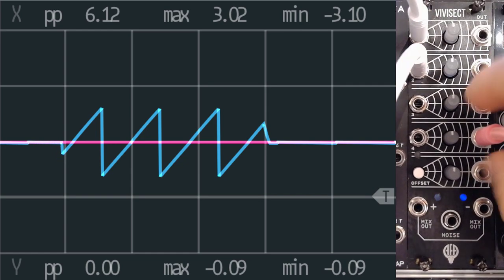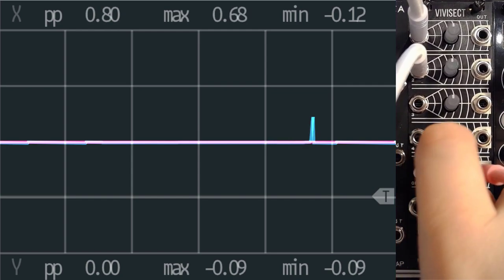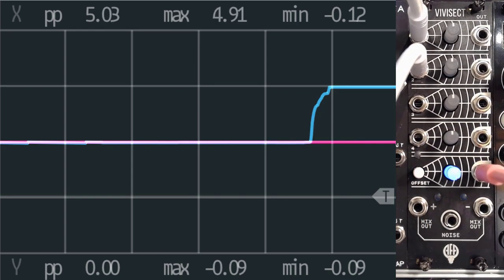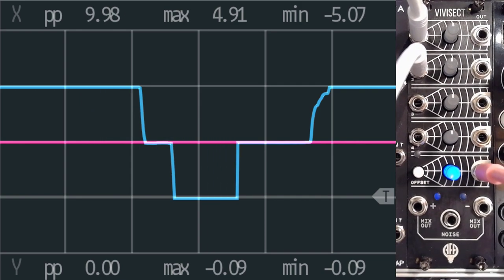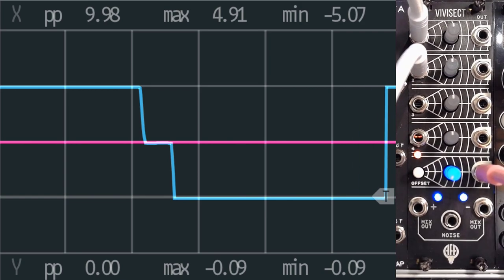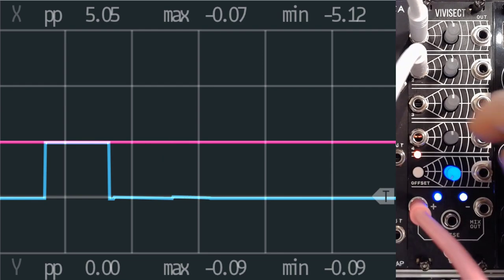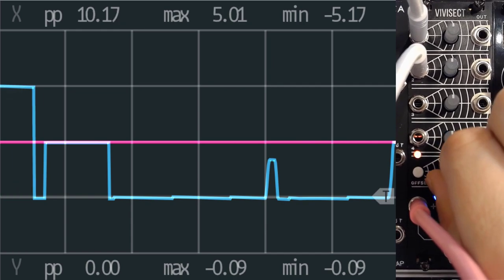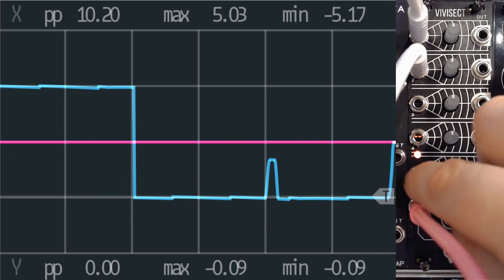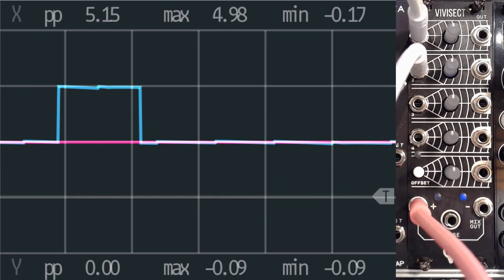Let's just turn this all the way to 0 again. Let's grab the offset. This is, of course, an offset, so you can get a nice 5-volt value there or a minus 5. And as mentioned, if you press this button it will be added to the mix. So if I just put this into the mix, you go from minus 5 to plus 5. And if I then press the button again, it's back to 0 because it's excluded from the mix.